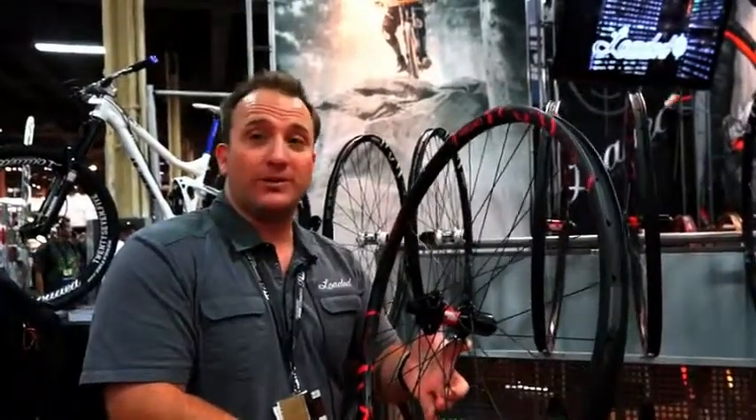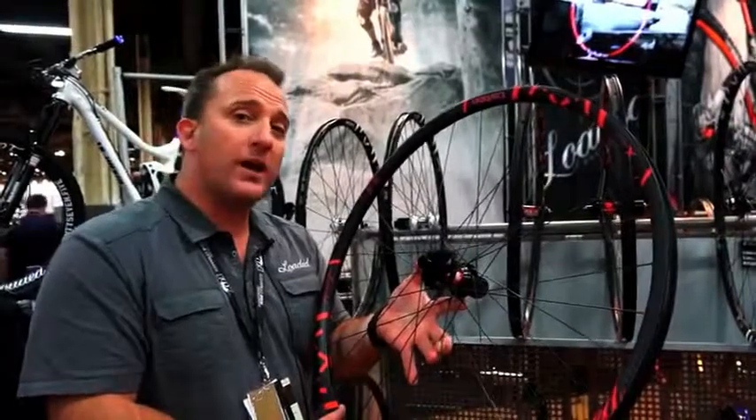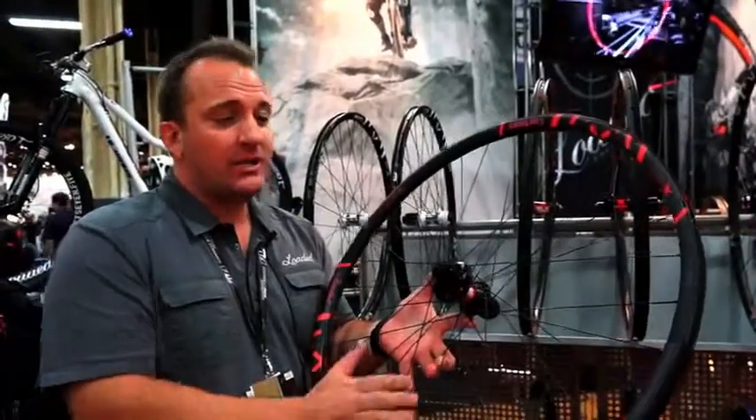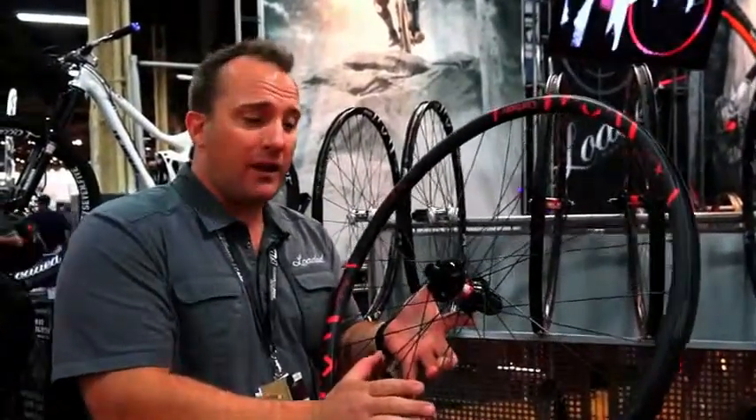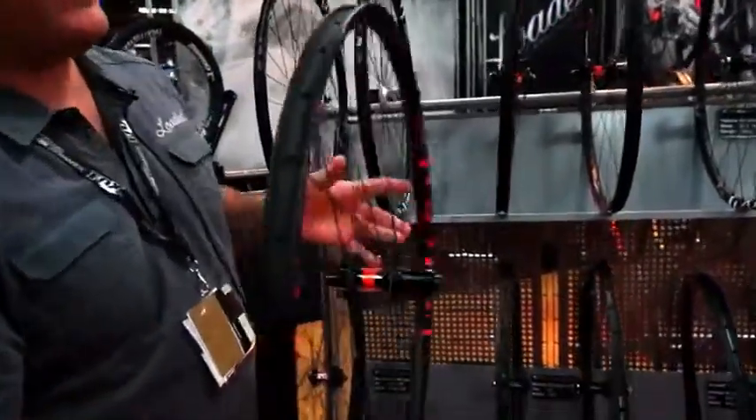Here we have the X-Lite carbon wheelset. This wheelset, specifically designed for hardcore trail, enduro and XC use, is perfect for any lightweight race bike that needs to be durable. We're building these up with a rim featuring